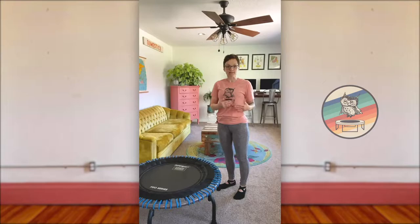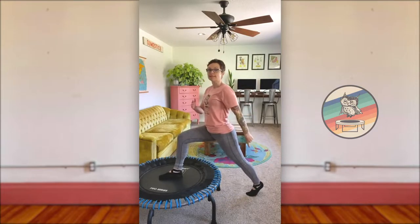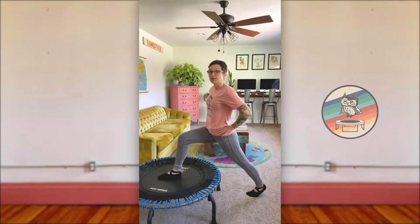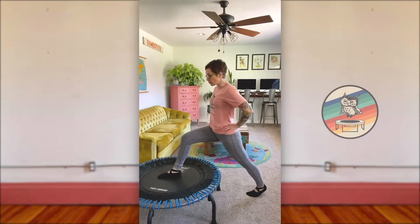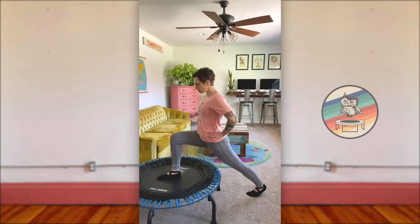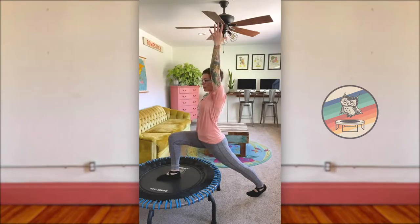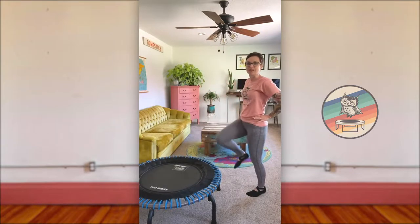Similar stretch, only we're going to be working the front line of the body this time. Take that right foot back on the trampoline — this time we're doing a bit of a balancing act. Your back foot is balancing on the ball with your heel lifted. Nice, strong, firm core. We're sliding the hips forward until our knee stacks over our ankle. Right foot forward, left foot back — take your left arm and inhale, reach it straight up. A couple deep breaths here.